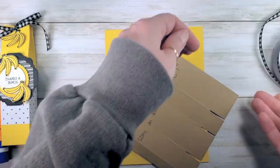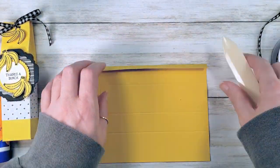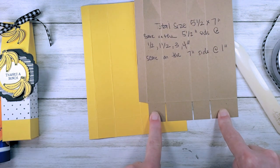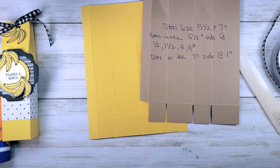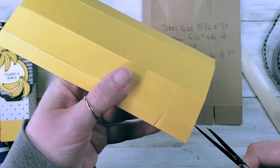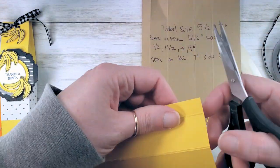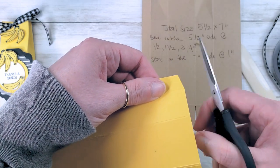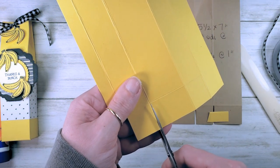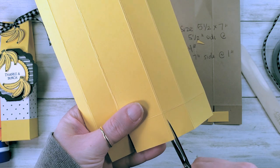Use a bone folder to work those score lines. This is a nice easy squeeze top box — all we have to do is trim the glue tab and cut the bottom tabs. Start with the glue tab toward you, do a little bevel cut, cut out that small rectangle, then bevel from the score to the edge for your glue tab, and liberate the bottom tabs. You can get two of these boxes from one sheet of cardstock, so it's an affordable treat.